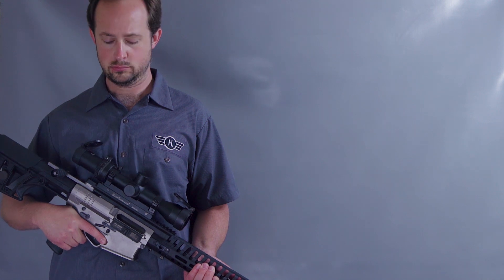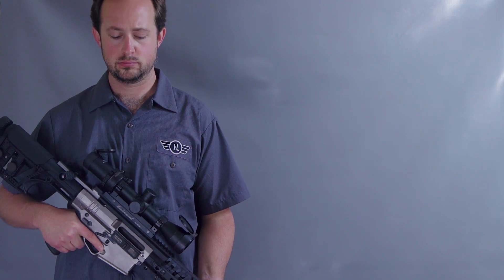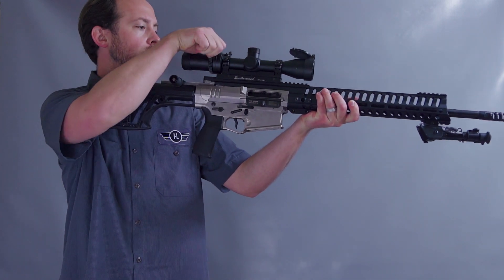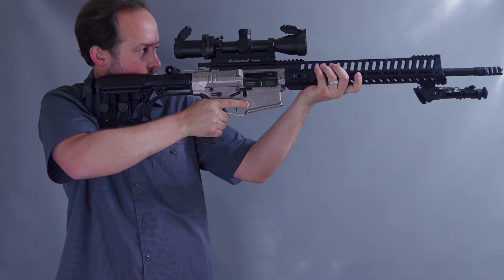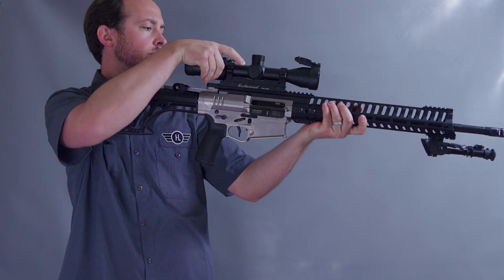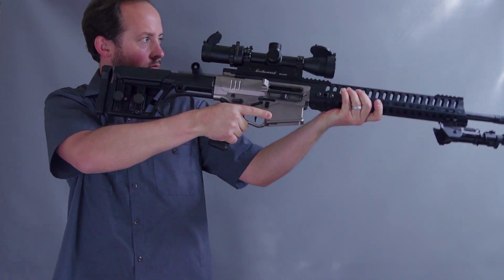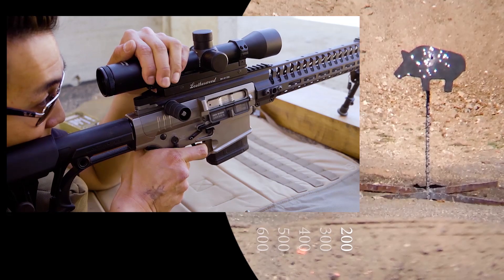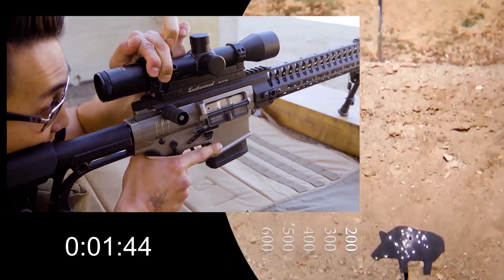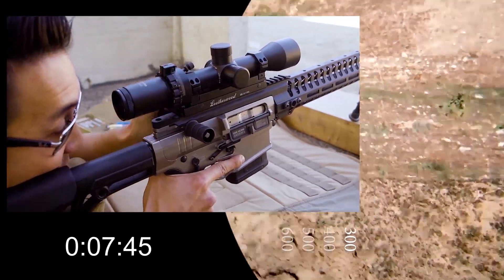The ART scope has two modes of operation: automatic and manual mode. If you are shooting targets at unknown distances using the Frame Aim Shoot technique, you need to operate in automatic mode. If you are shooting targets at known distances, manual mode may provide you with more flexibility with regards to your sight picture. Now that you've got a better handle on your ART scope, it's time to take this to the range and practice before you go out hunting. To find out other ART techniques, check out our Frame Aim Shoot guide or take a shot at our 600-yard challenge. Good luck and good hunting.